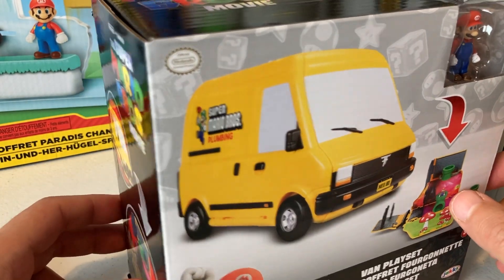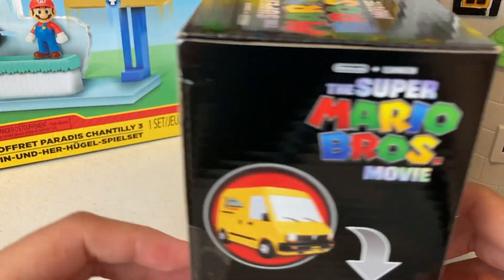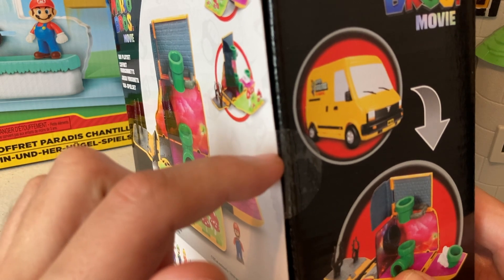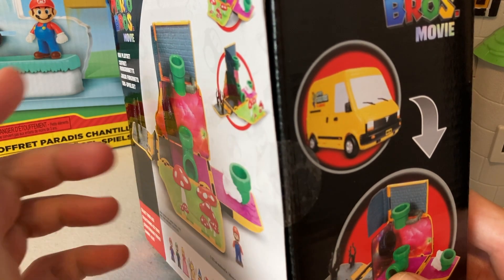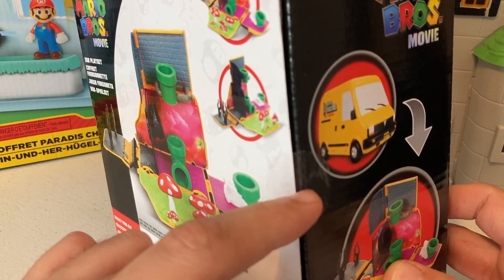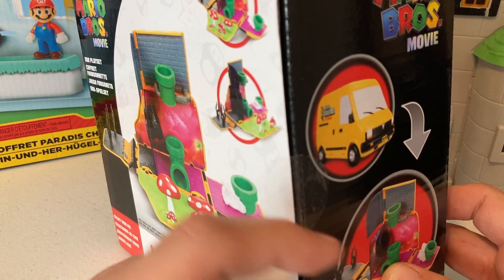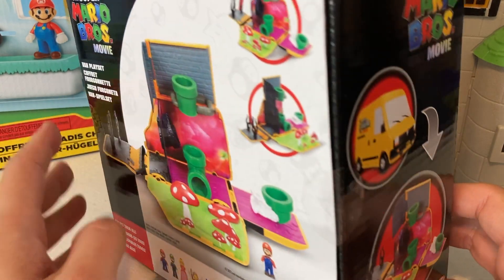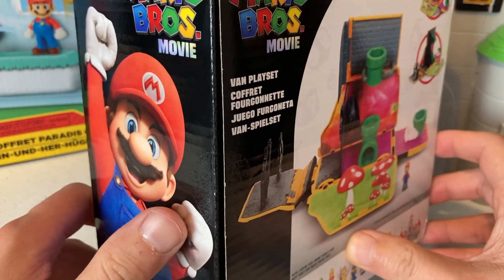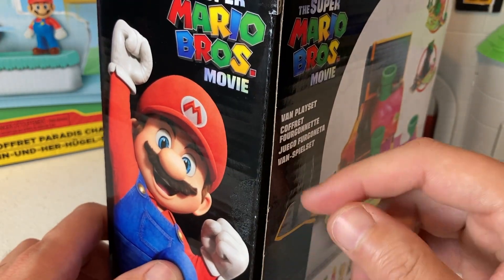Before I open this up, I actually want to keep this packaging — I feel like it'll be cool to display on the shelf, maybe use it as a backdrop for future videos. A little tip: if you want to get stickers off stuff without ruining the cardboard, take a heat gun or a hair dryer, hold it against the sticker for about 10 to 15 seconds, and it will peel away without ripping the cardboard. We got that sticker off — there is a little bit of residue left behind, but we'll get that off later.